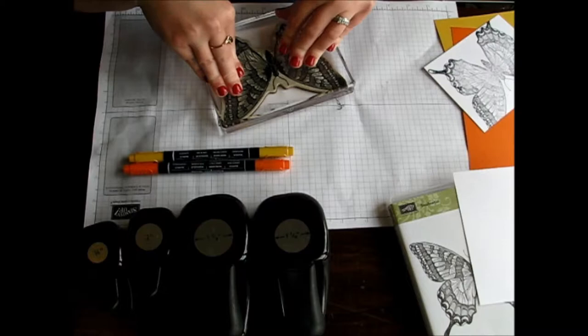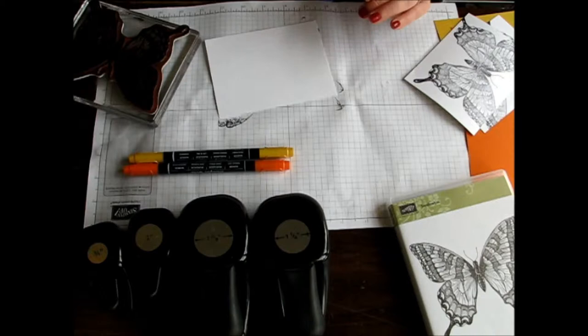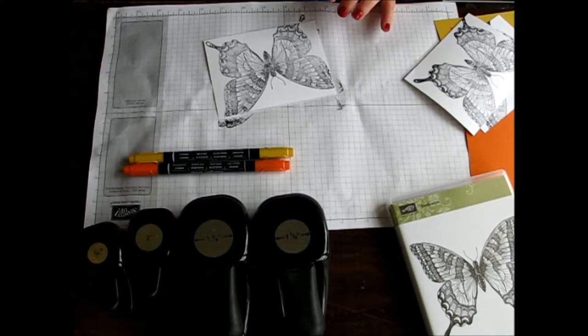I just kind of did it diagonal again. It doesn't matter that part of it's falling off, or that each of these don't look the same. Each of them are just going to be different and they're all handmade, so that's the joy of it — you don't have to worry about it being perfect. Now each of them have one of your butterflies.